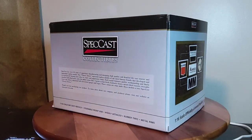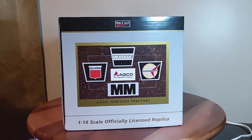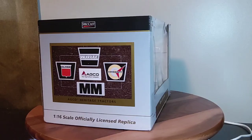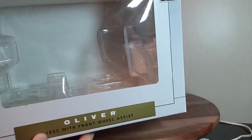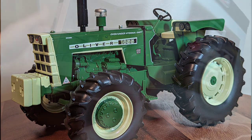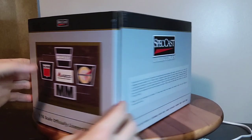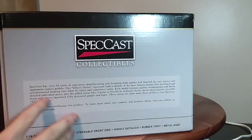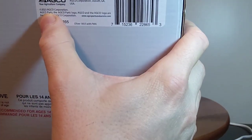Hey everyone, welcome back to Replicas of the Past. Let's take a look at this replica real quick — it is a 1/16th scale Oliver 1855 with front wheel assist, made by SpecCast. The SpecCast box is very common looking with nice AGCO logos on either end and SpecCast quality information on the back. This is a 2023 new release.